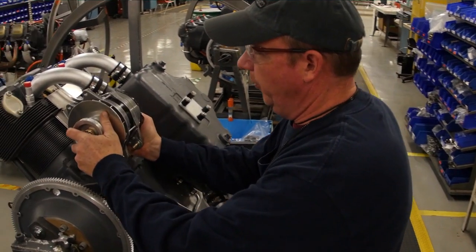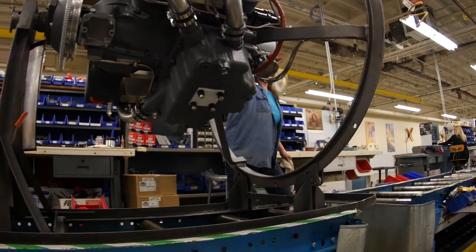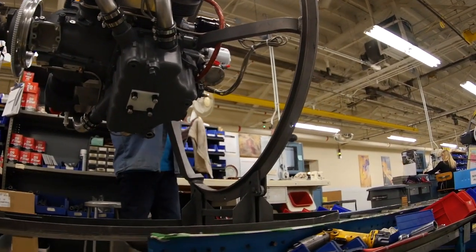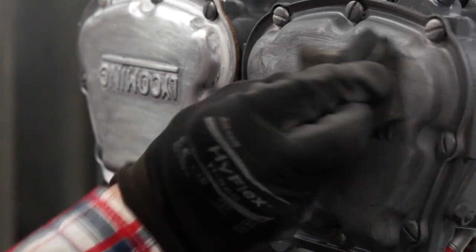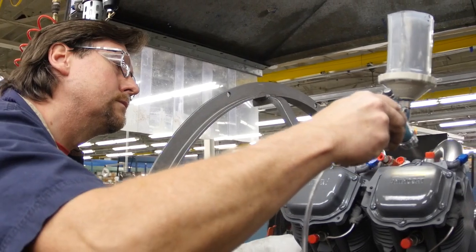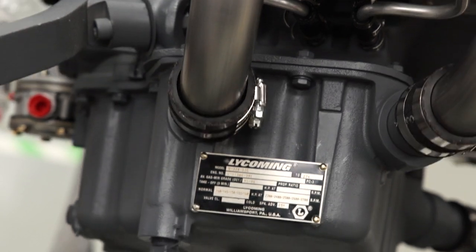All engines, including new, rebuilt, and overhauled, travel along the same mixed model assembly line and use the exact same quality assembly processes. This is a tribute to every Lycoming employee's relentless commitment to build every engine as though they were going to fly it themselves.